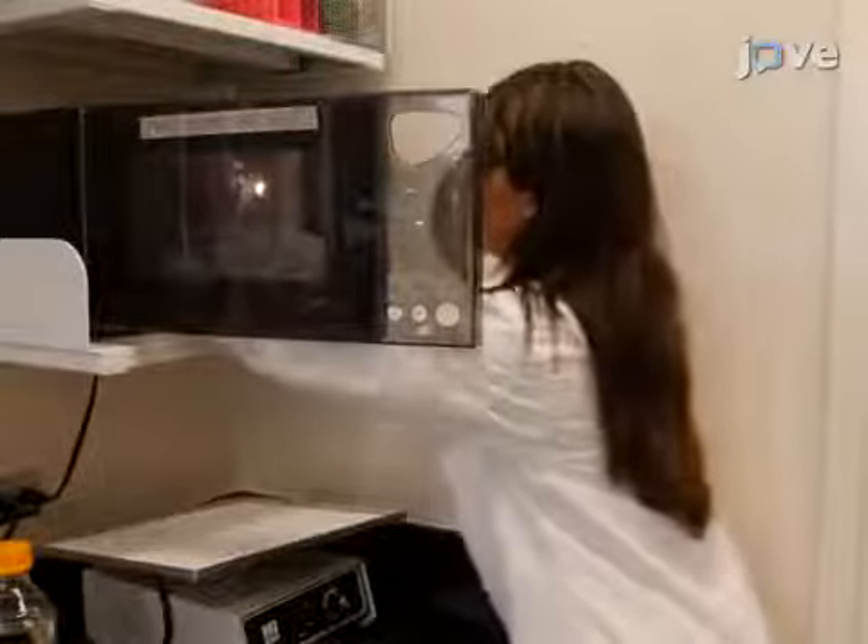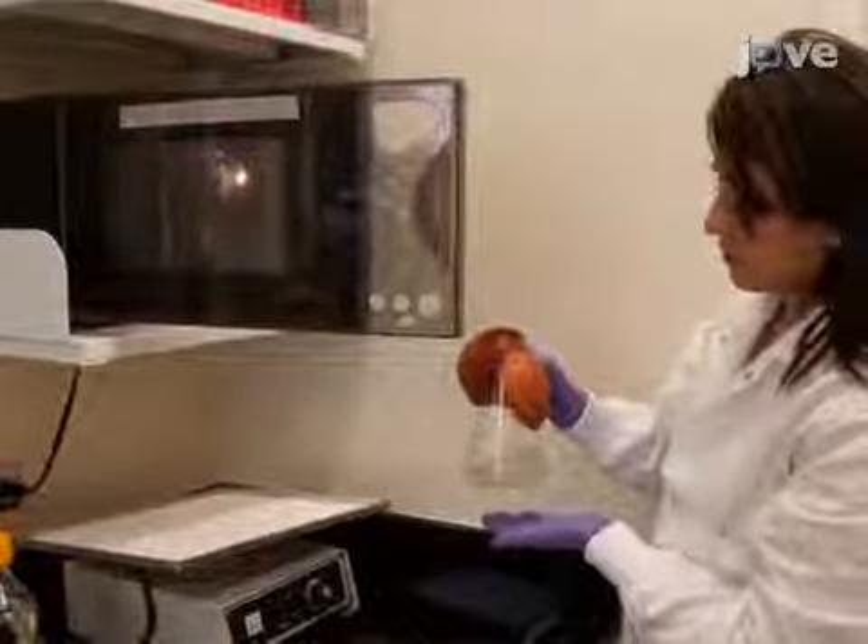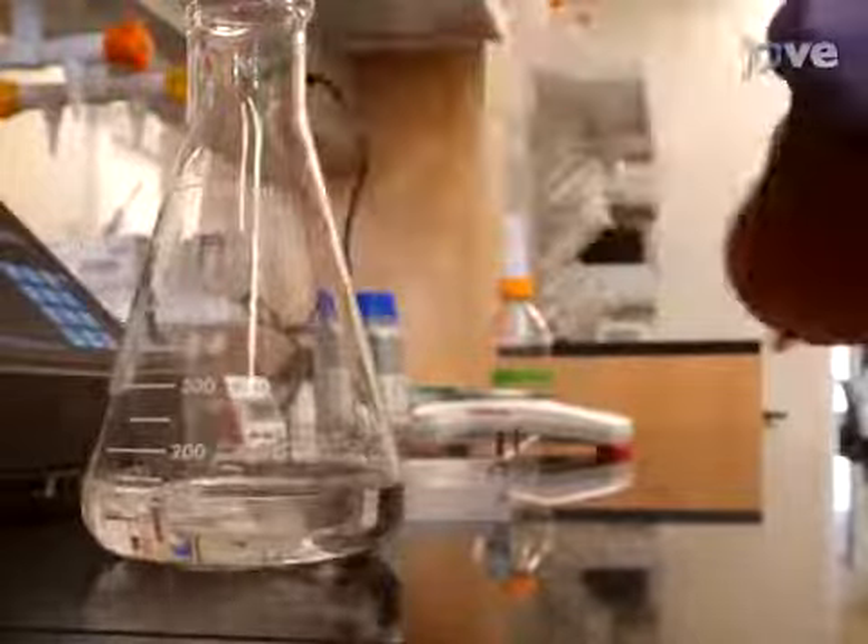Microwave the flask for 30 second intervals with intermittent swirling until the agarose is completely dissolved. Allow the agarose solution to cool down for up to 10 minutes.